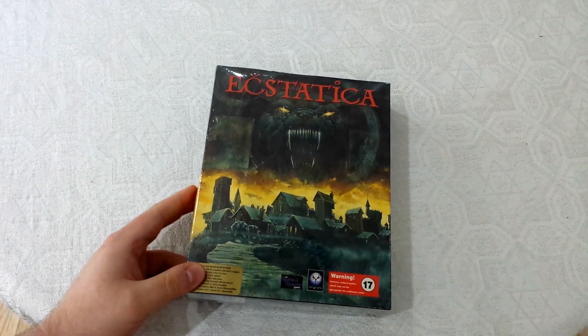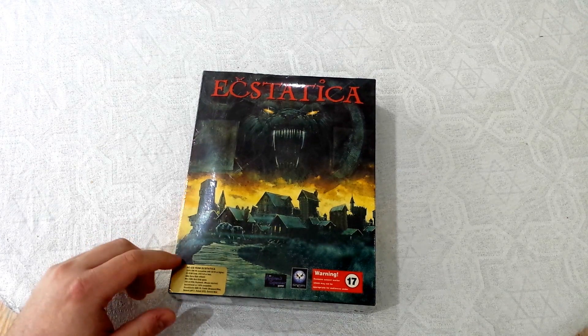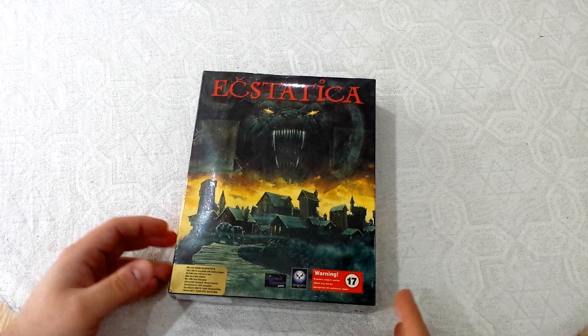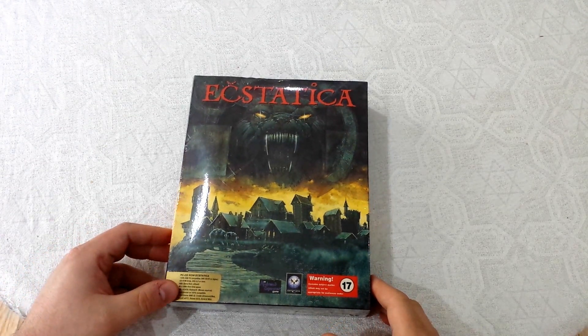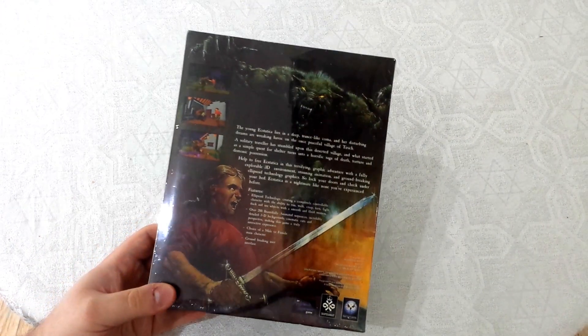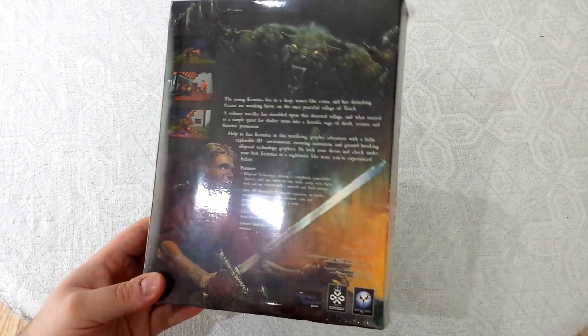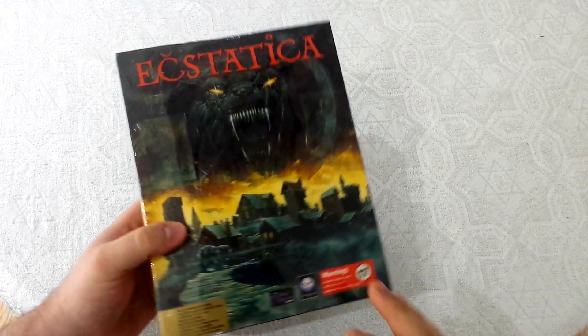There's been a bunch of talk in the retro community recently about there being a Windows version of this game. This is the DOS version, but apparently there was a Windows version of this game that was released later that had better quality graphics and looks a lot cooler. Unfortunately, nobody seems to know how this version was released, or what it looked like, or what it came with. Was it an OEM version or what?